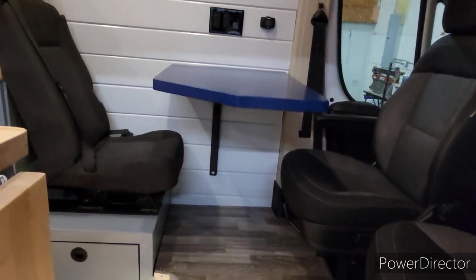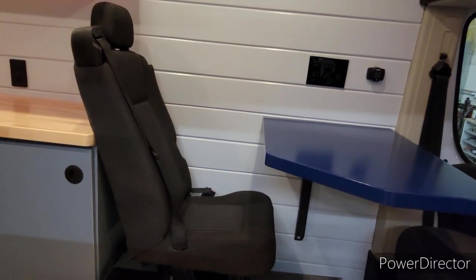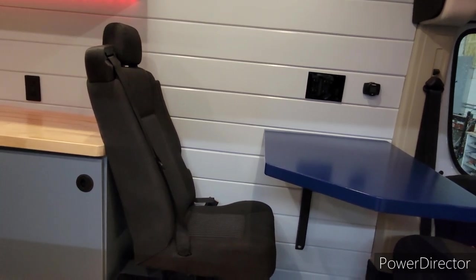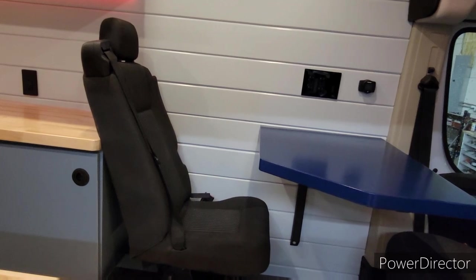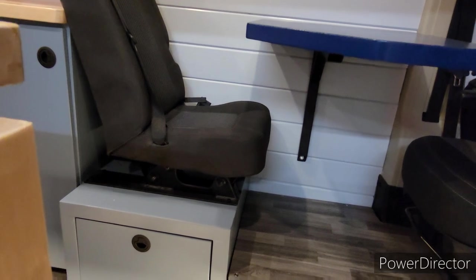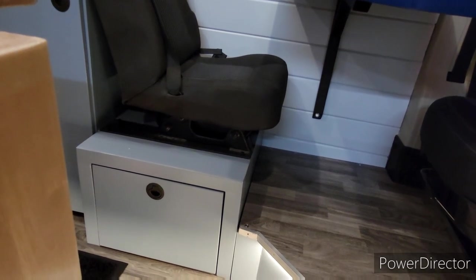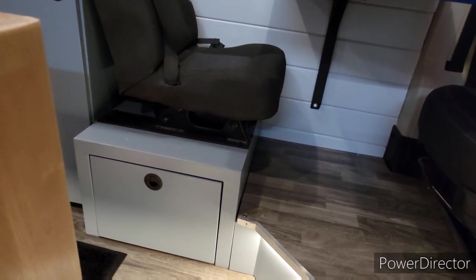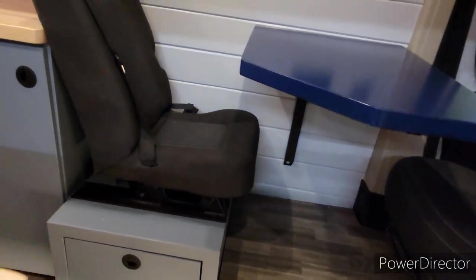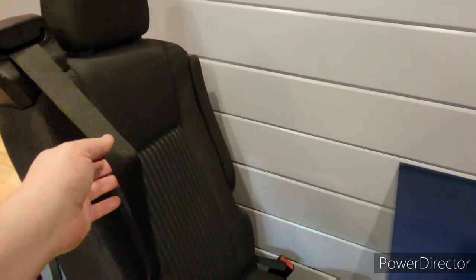As we come into the living room area, he also wanted a spot for a third person to safely travel. So we added a Ford Transit seat that is bolted to a steel frame that's underneath the wood frame of that box, which is also bolted all the way down to the floor through the floor and into the structure of the van. So that is safe for travel — it does have the shoulder-strap seat belt and an armrest.